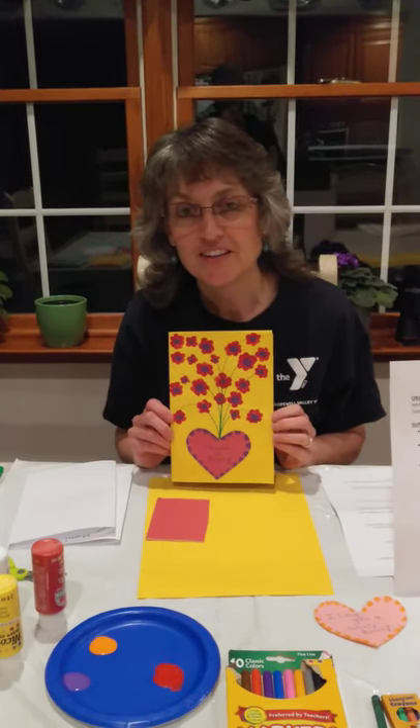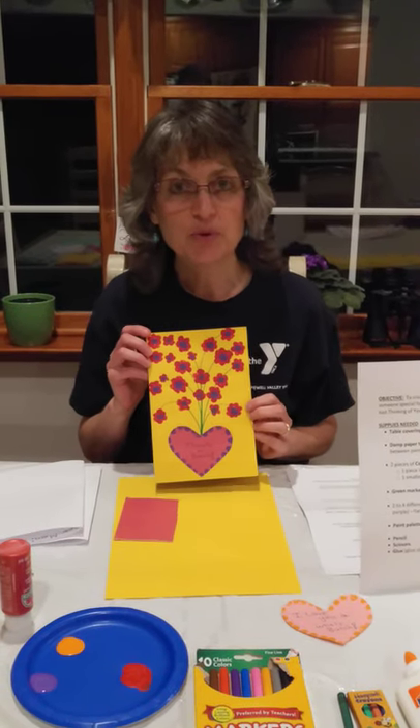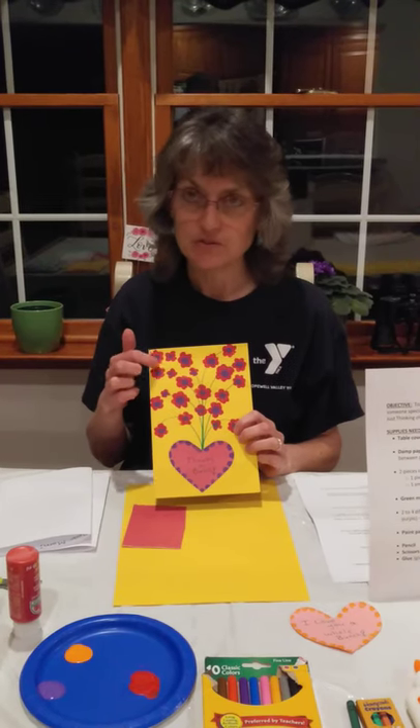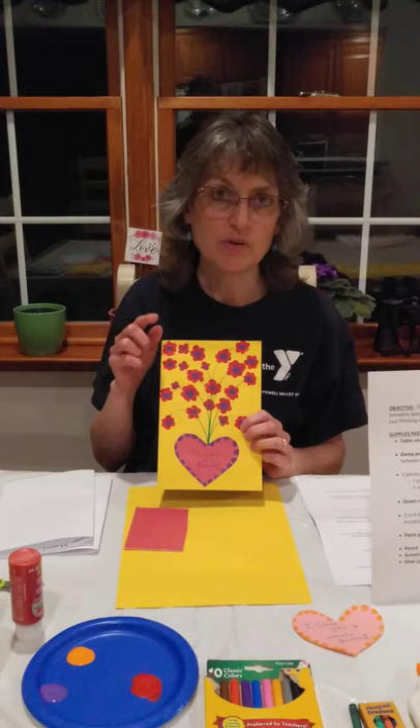Hi, this is Miss Kim. Welcome to Miss Kimmy's Art Corner. It's nice to be able to say that again. Today we're going to be making fingerprint paint cards. These little flowers are going to be made by using your finger to paint.